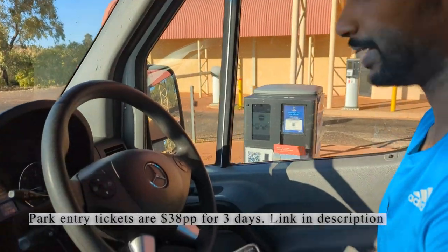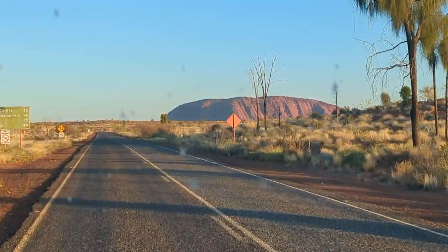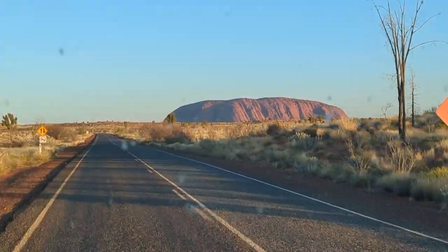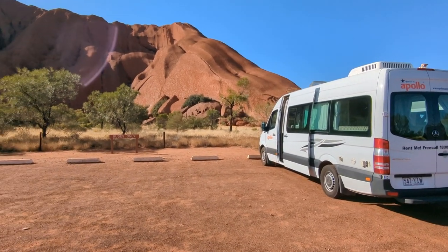The hard part is actually getting out of this camper van to scan the QR code. Once we got past the gate, we had to drive another 15 kilometres to get to the parking spot, which was a perfect place to set up and have some breakfast.